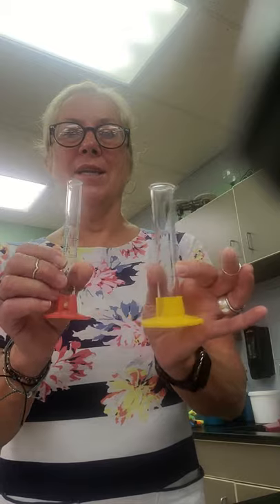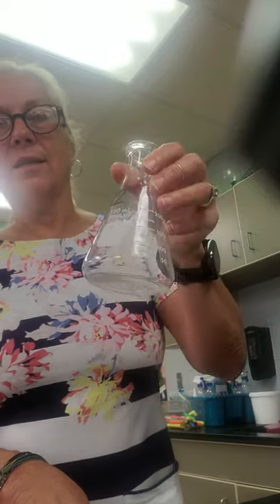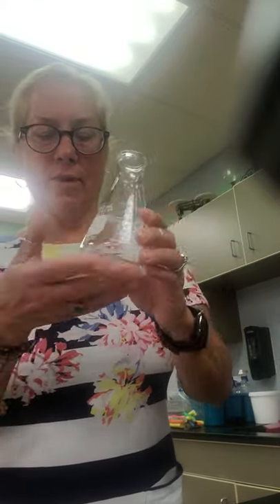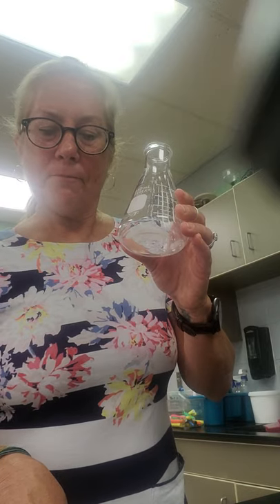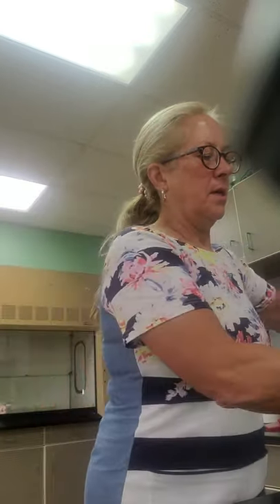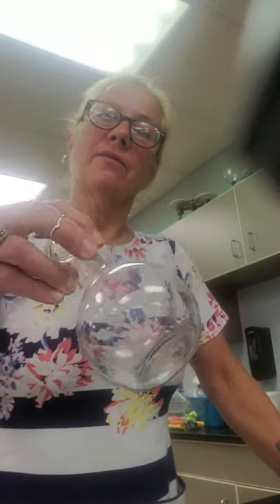So that's funnel and funnel support for three and four. Number five: for measuring volumes of liquids, you would use graduated cylinders — you have a 25 mL and a 10 mL. Number six: these are the flasks. Six is the Erlenmeyer flask — it's the straight one, used for mixing and heating.